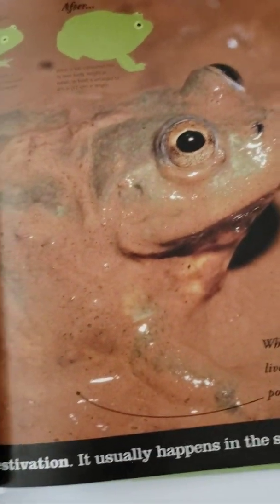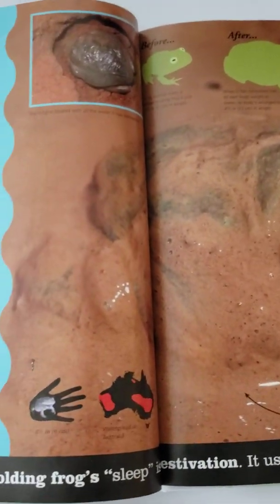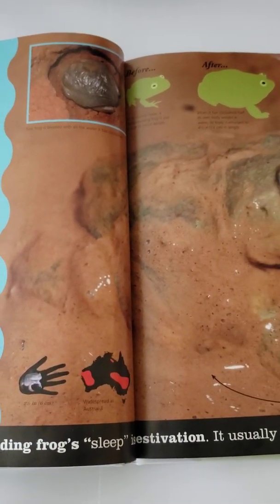So there you have the water-holding frog. I'll cover it in mud.